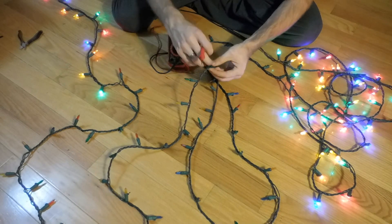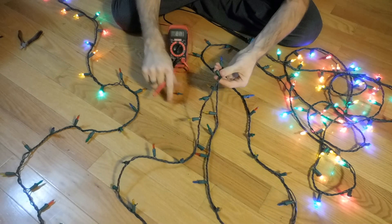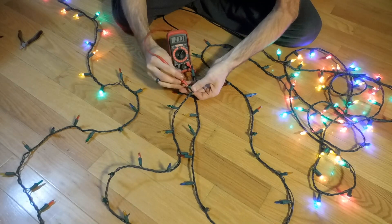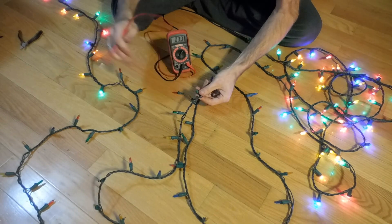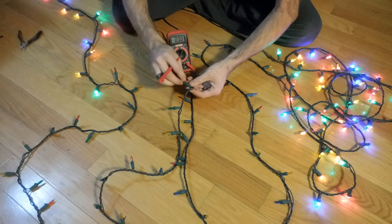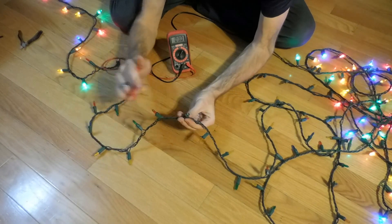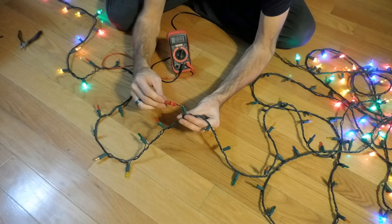We know we had 120 volts at the first LED. We'll go roughly in the middle, pull this one — zero volts. So we know that the issue is somewhere between here and the first LED that is not lit, because we have no voltage at this point. Looking along my string here, I've got this one right here that doesn't have a cover on it — it shows physical damage, so I'm going to start there.